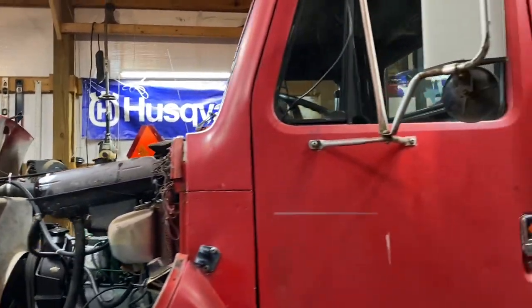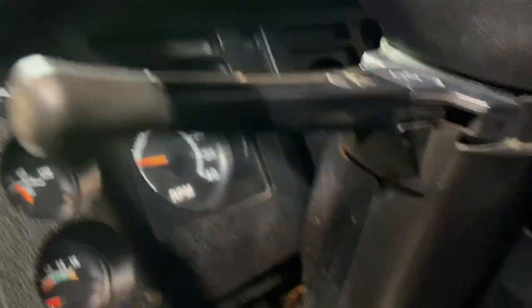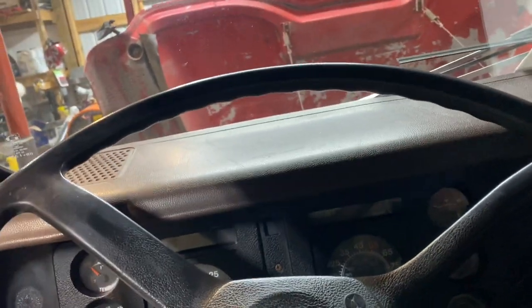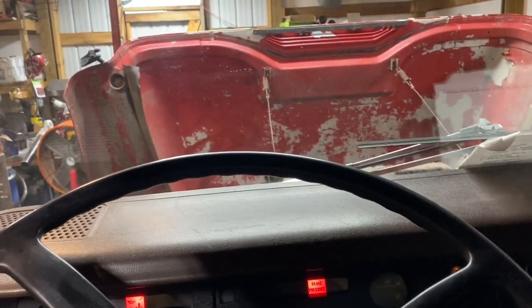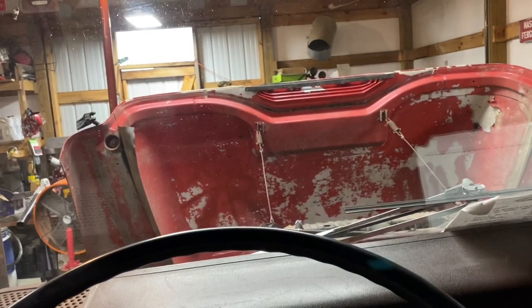I went ahead and changed the thermostat - had to drain all the coolant out and everything. Now I'm gonna crank it up, let it run, see if we got any leaks, hopefully we don't. This truck's not gonna start till I hook the battery up. Now back to our regularly scheduled programming - got the battery hooked up. I want y'all to see how this thing cranks now and hopefully it don't make a fool out of me. That's good - I'll let it warm up and check for leaks. If y'all will please like, subscribe, and comment - I'll let you go, you all have a good one.